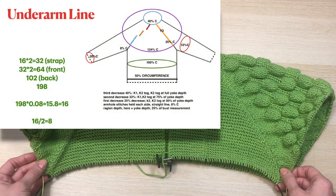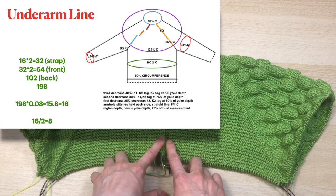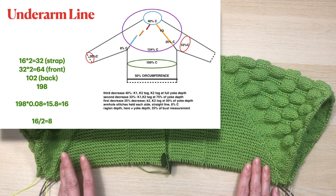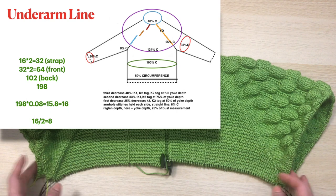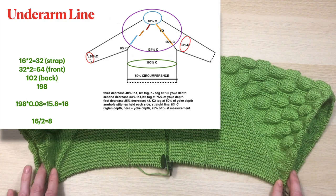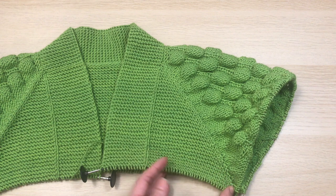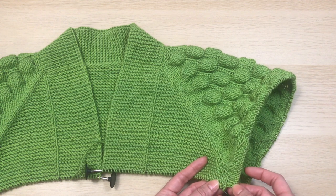To find how many loops to cast on for the underarms, there's a rule to add eight percent from the loops you have in front and back. I counted my loops: 16 in the strap, 32 loops per side in front, and each side in the back has 102 loops. Overall it comes to 192, and eight percent of 192 is 15.8 — so I round up to 16 for each side, meaning eight loops for each underarm. My next row starts at the right side where I have my yarn, going from front to back and knitting them together.